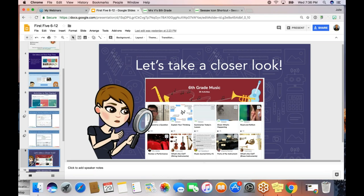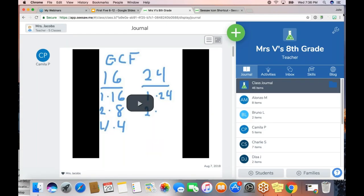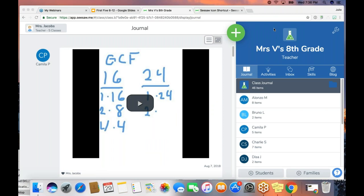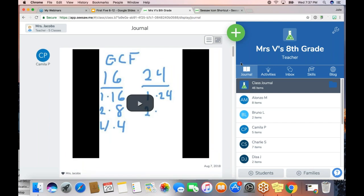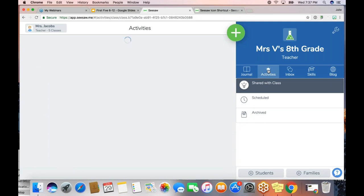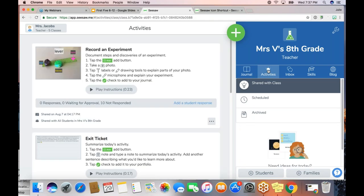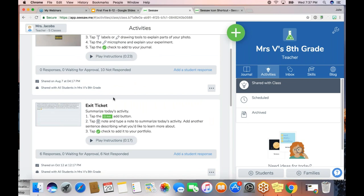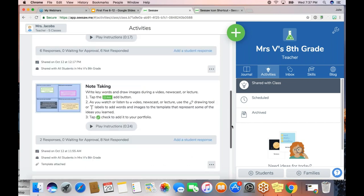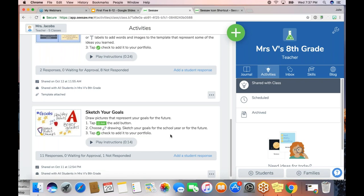I'm going to pop out of my slide and go right into a Seesaw demo class. We use this type of thing in a lot of our trainings and PDs. This is a demo class with pretend students, but we've populated it with some samples of student work so you can see what it looks like. Right now I'm in the journal view of Seesaw. We're talking in this training about the activities tab and what it will be like to share activities with students. This is what it looks like when I see a list of all of the activities I've ever shared with students in this class — including the exit ticket activity and the 'sketch your goals' activity I showed on a slide a minute ago.